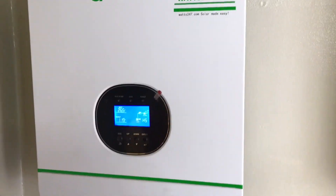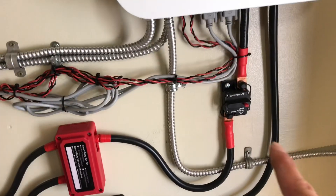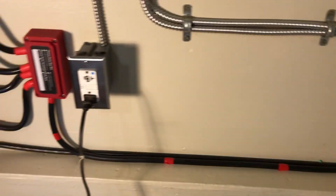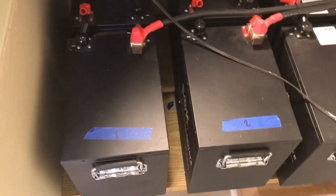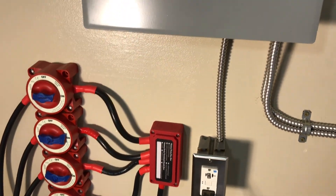The cooling vents behind me are down low to the ground, so it's going to exchange all the air in this equipment room. We've got breakers right there, terminal blocks — a big one — alt wire, and 100-amp fuses on the batteries. That's just a basic rundown of the setup.